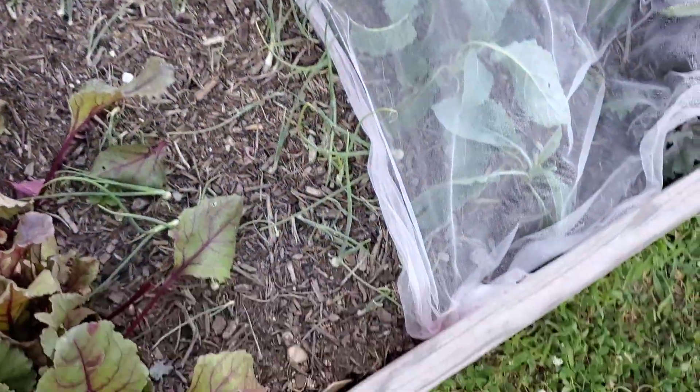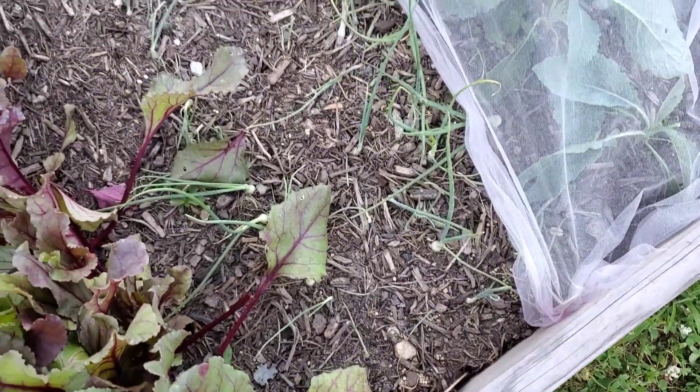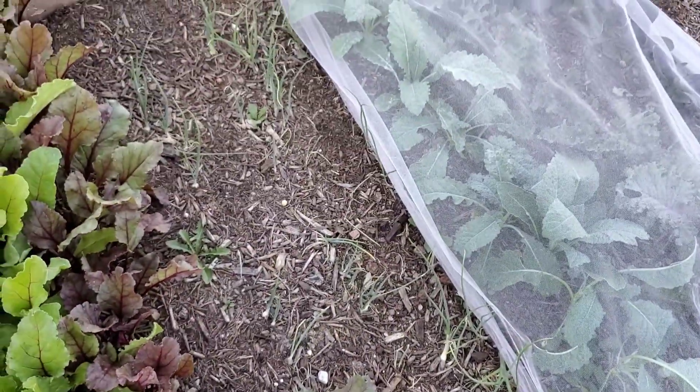And then onions — I've never grown onions before, so I think I need to do a little bit more researching on taking care of these guys.